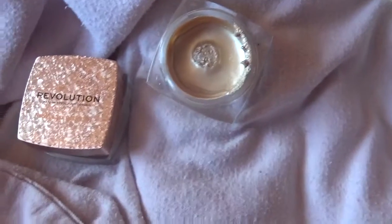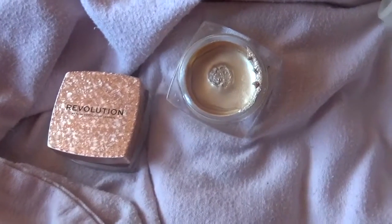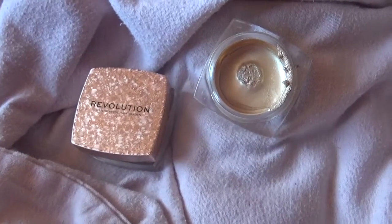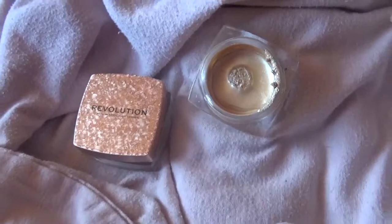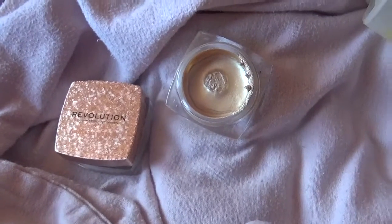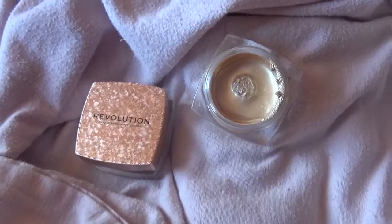This is not a normal liquid highlighter — it's a jelly. So is it a gimmick? No, not really. It doesn't last all day but it lasts fairly well. I did have to touch it up in the middle of the day, but it looks really nice on the skin. It gives a metallic, liquidy finish — like what a liquid highlighter would look like as opposed to powder. They're actually better than expected and not just a gimmick — they're actually really nice on the skin. That's it for this review, bye guys!